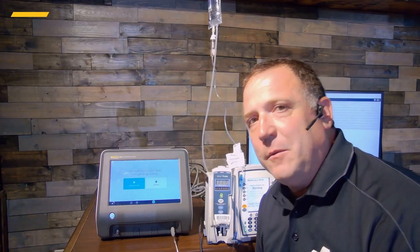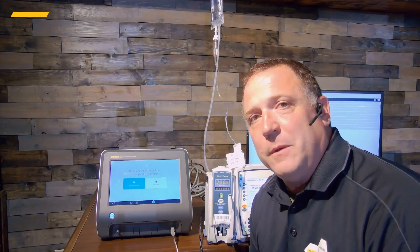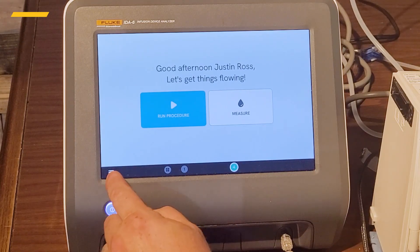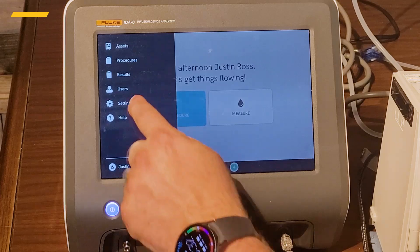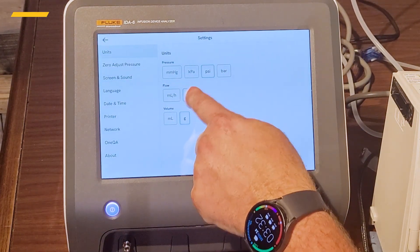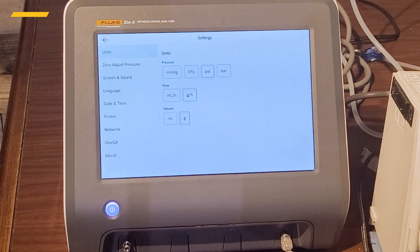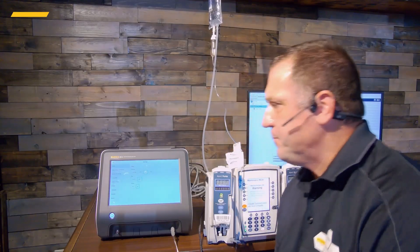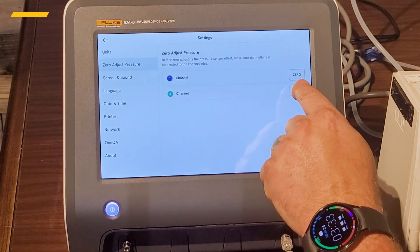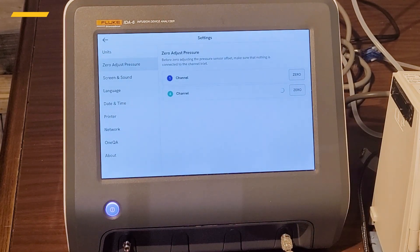Alaris likes to read everything in grams, grams per hour, and PSI for the pressures. So let's go into Settings, then Units, and set PSI, grams per hour, and volume to grams. I should also mention: if you've moved your AIDIS-6 recently in elevation — maybe from the mountains down to the seaside — you'll want to go ahead and zero out your pressure transducers to make sure you get good zeroed readings.